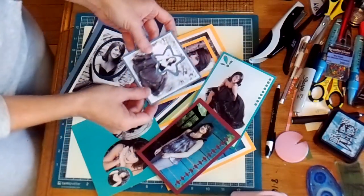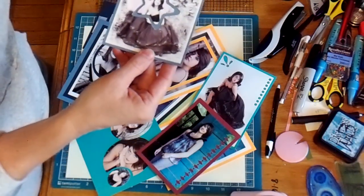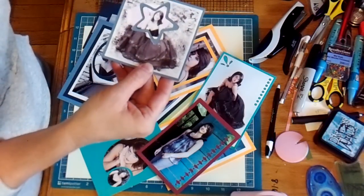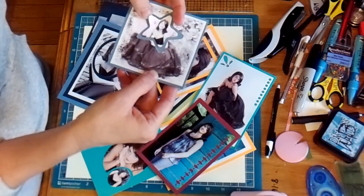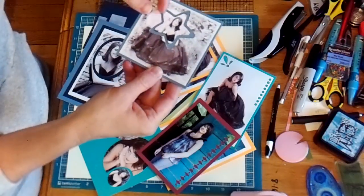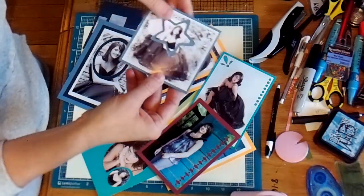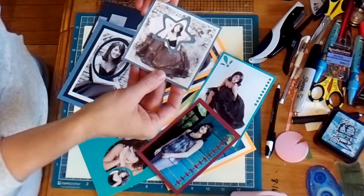Here I've used my punches. You can punch one size of the star, and then when that falls out, I take what falls out and carefully place it back inside of my punch and punch it one size smaller. Then when you put it back in there, it has this little frame sort of that happens.